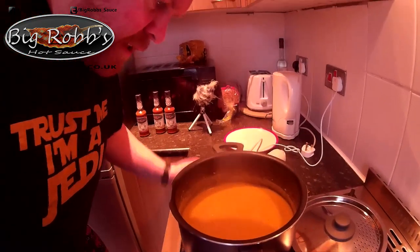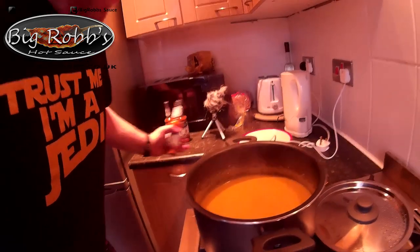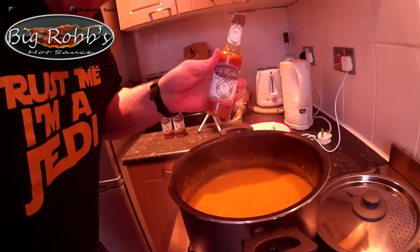Big Rob's hot sauce lentil soup - super simple. Add a bit of ghost sauce for a bit of heat, and that's you - a winter warmer. Superb. Thanks very much. Tune in again. Remember, you can buy all our sauces at www.bigrobs.co.uk.